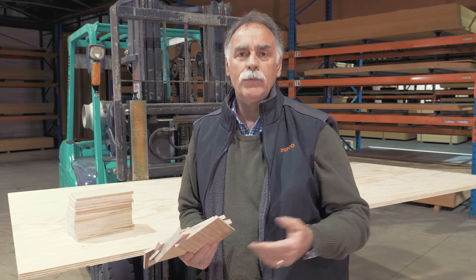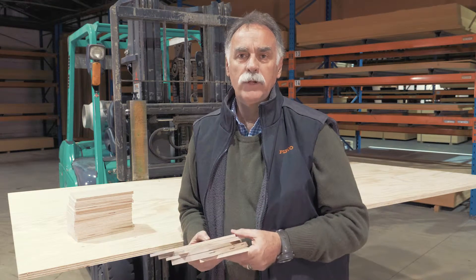Our standard range combines 18mm birch plywood with over a dozen decorative timber veneers. While our made-to-order service allows us to press almost any commercially available veneer onto our birch substrate in thicknesses between 4mm and 30mm.